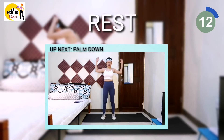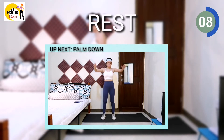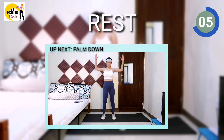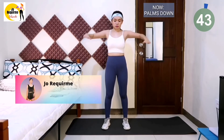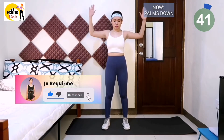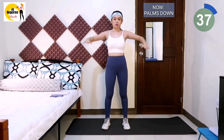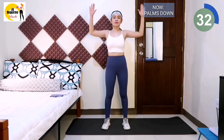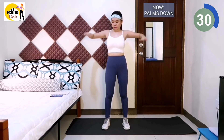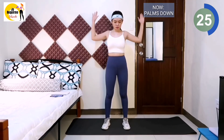Next exercise is palm down. Please raise your arms, keep forearm perpendicular to upper arm. 3, 2, 1, workout. Always keep your arms tense. Don't shrug or sink down, and clamp the two shoulder blades. Do you feel your arms start to feel sore and burning? Keep it up guys. Watch your breath — exhale when exerting effort, inhale while relaxing.